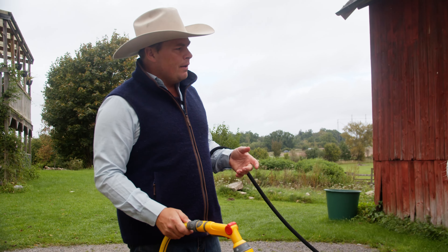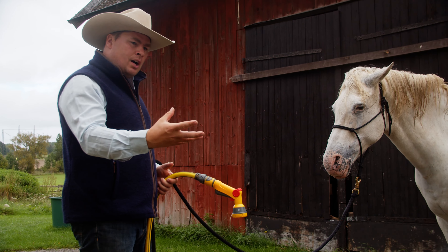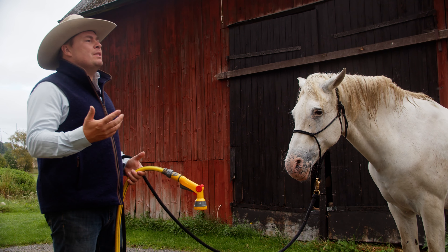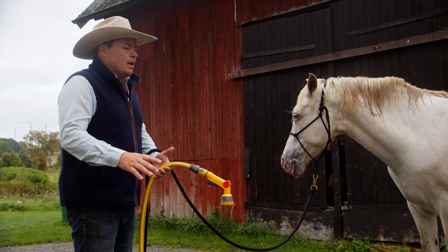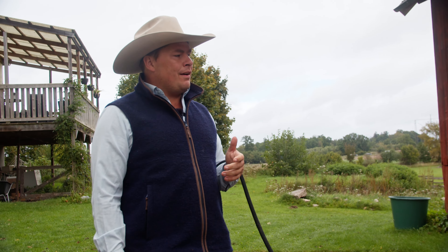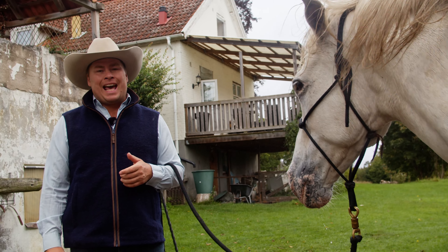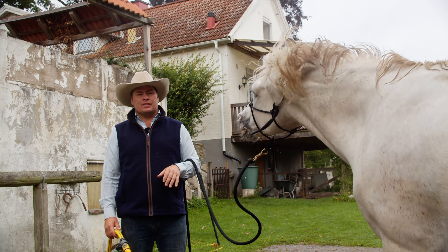We saw there on the side where he was tensing up — we just held it there softly and he found relaxation. And then the last part: acceptance of the situation — the water, the sound, the feel — just surrendering to it and accepting it as okay. Then we have a horse that understands showering. It will be easier for us, and if you choose to do it on a really hot day, he will actually be very glad to have a shower.